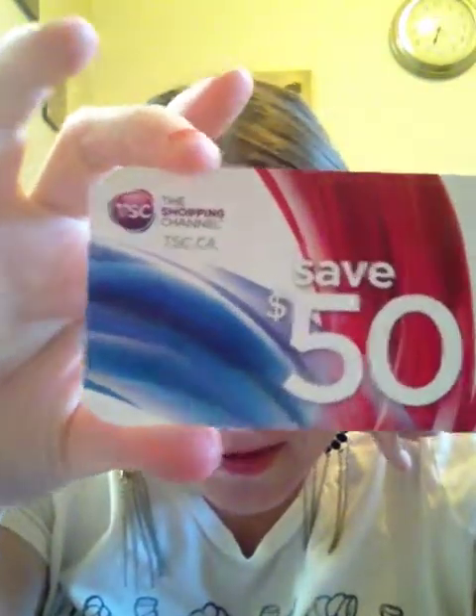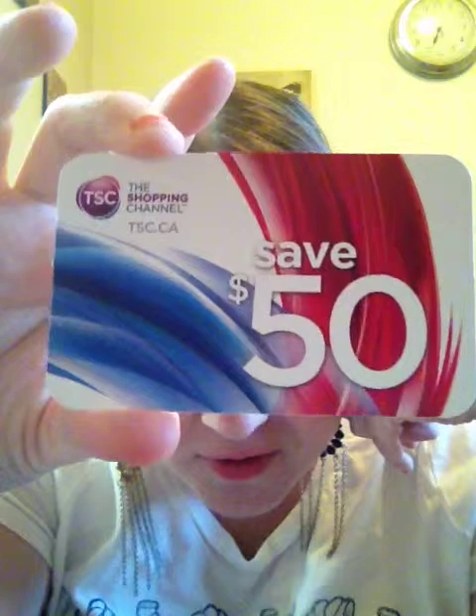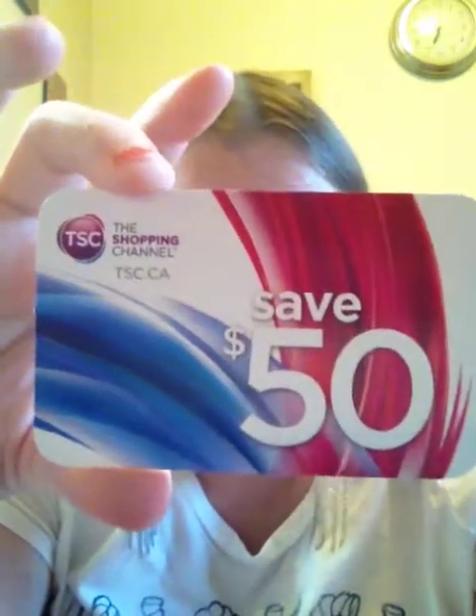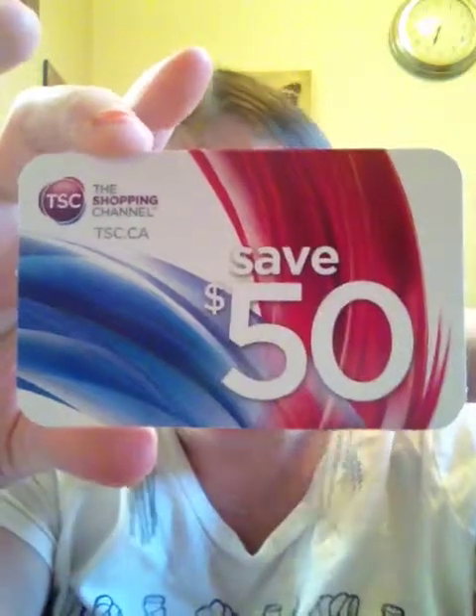You also get this awesome thing which I'm definitely going to use — it's a Shopping Channel $50 card with no minimum purchase, good until past Christmas. It's really good to have this. It wasn't even mentioned in the list of items when you order online, so that's a great bonus.